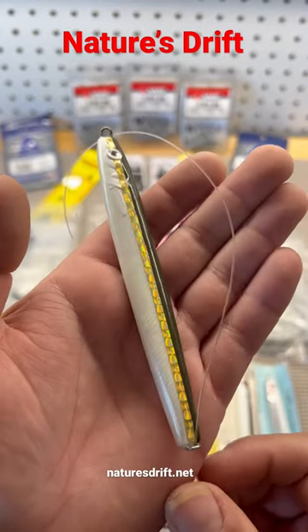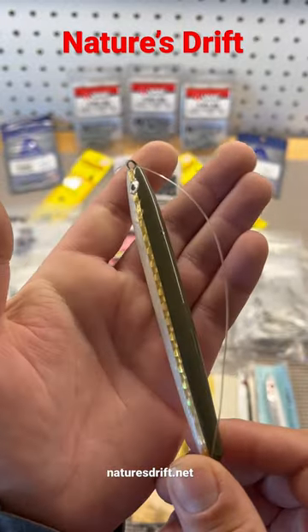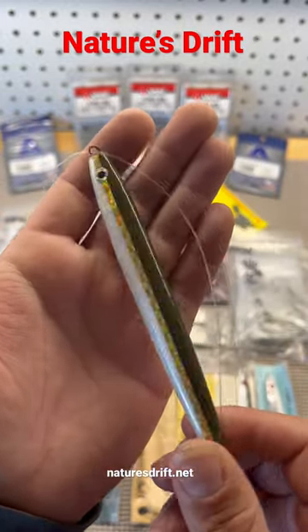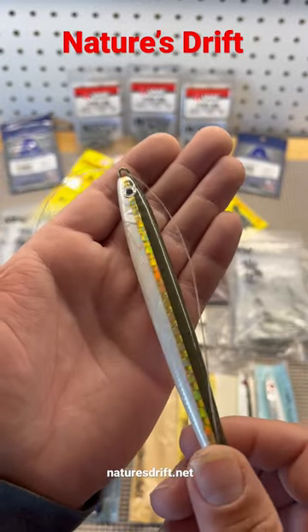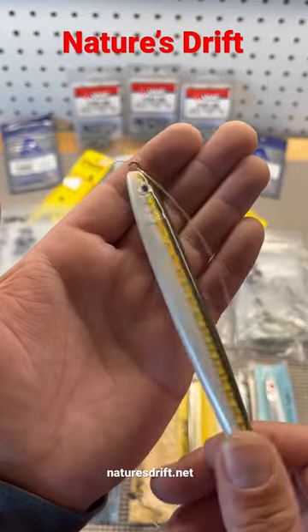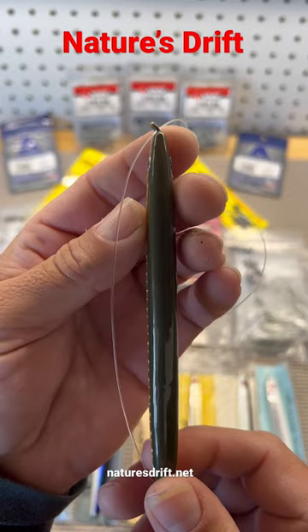At Point Wilson, this is a four and three quarter El Natural sand lance, also known as a candlefish. It's catching a lot of salmon feeding on the bottom on candlefish — lots of flash and lots of action with the slider rig.